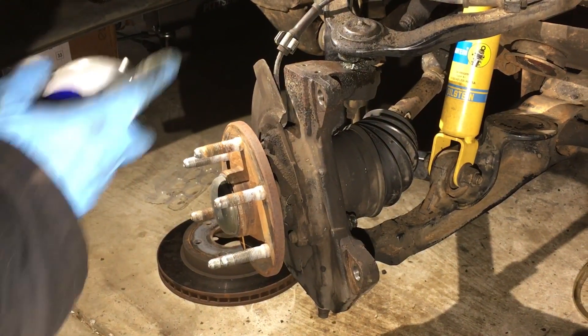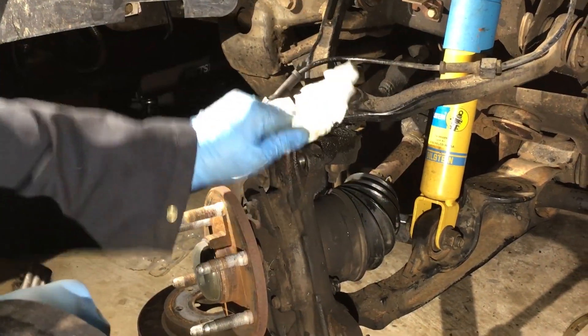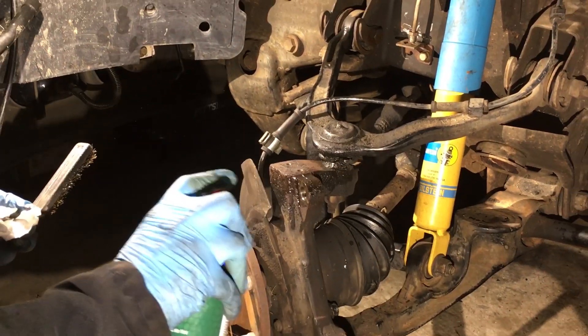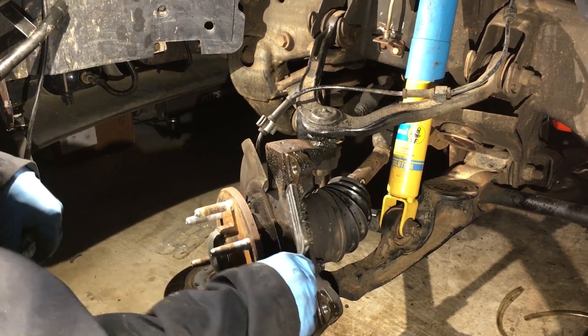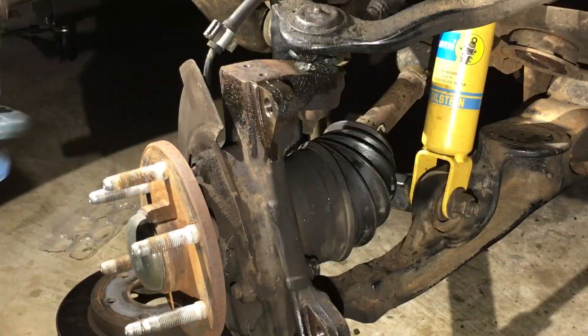Now is not a bad time to clean stuff up a little bit. I'll try to reuse the original bracket, so I'll clean the surface here. These are where the calipers will be. I just like cleaning stuff.